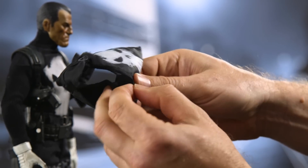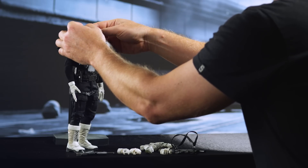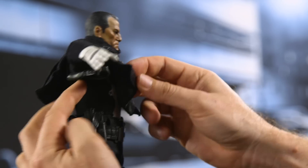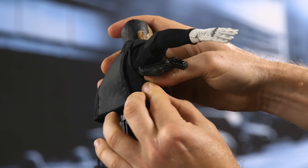Once that's accomplished, you just put this on over his head, and here's where it gets tricky. You want to lift those arms up, lift up the guns, bring the velcro underneath, then seal that tight.